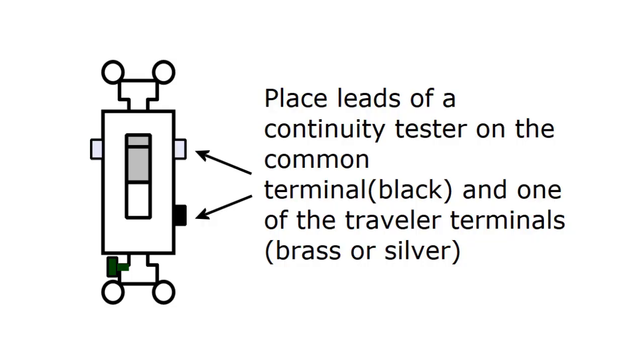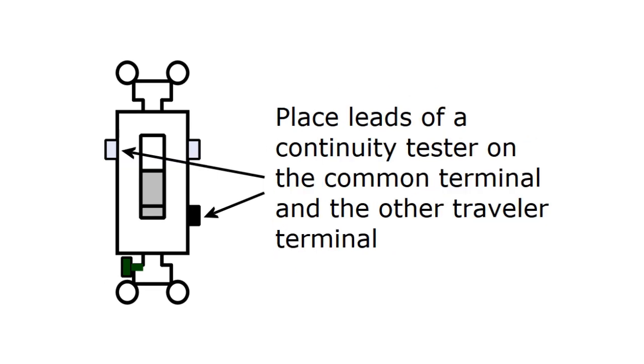To test the three-way switch, toggle the switch to the up position and place the leads of a continuity tester on the common terminal and one of the traveler terminals. With the switch in the down or other position, place the leads of the continuity tester on the common terminal and the other traveler terminal.